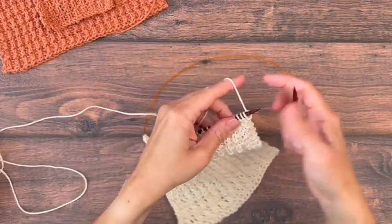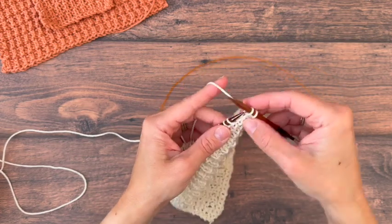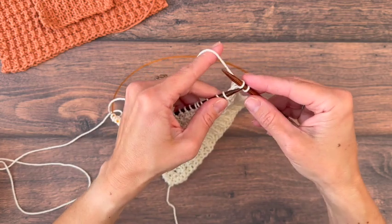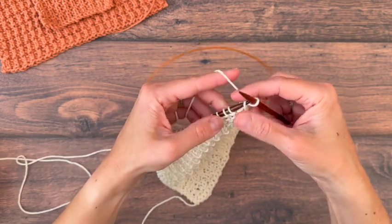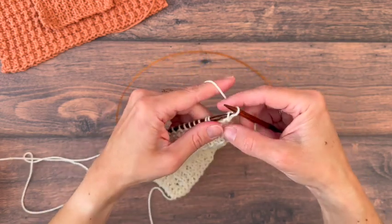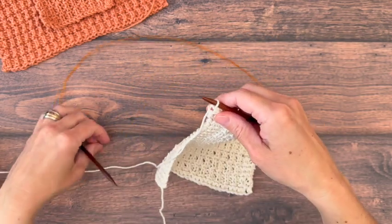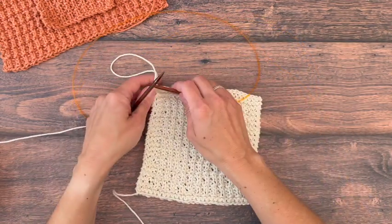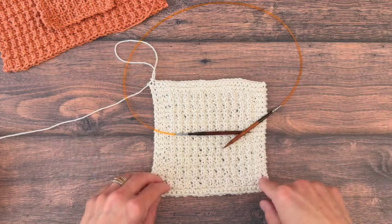Once you have knitted the last four rows it's time to bind off. We can just do a standard bind off where you knit the first two and then pull the first one over. Keep binding off across the row. When you get down to the last stitch, pull up a long loop, cut your yarn, and weave in your end. You can also add a knitted cast on to do a little hanging loop — I'll link that tutorial in the description.